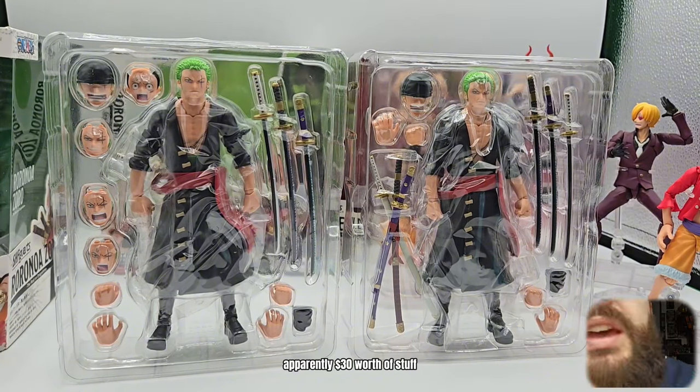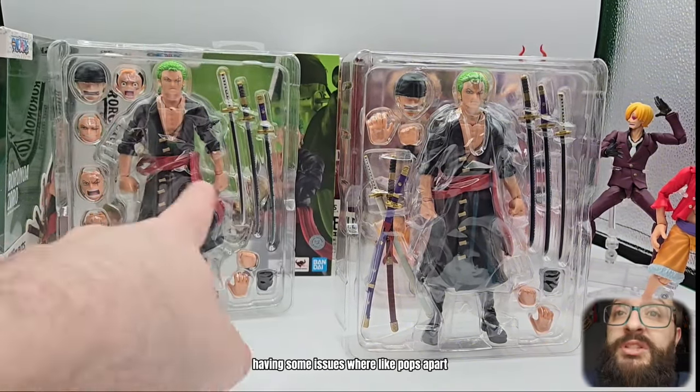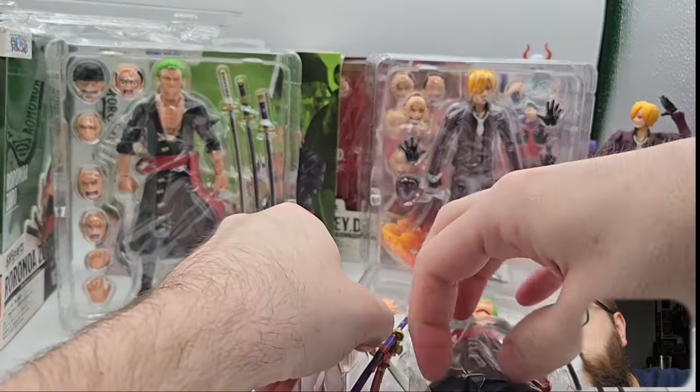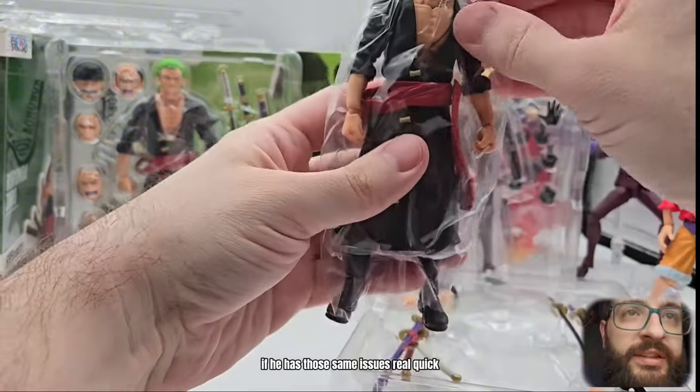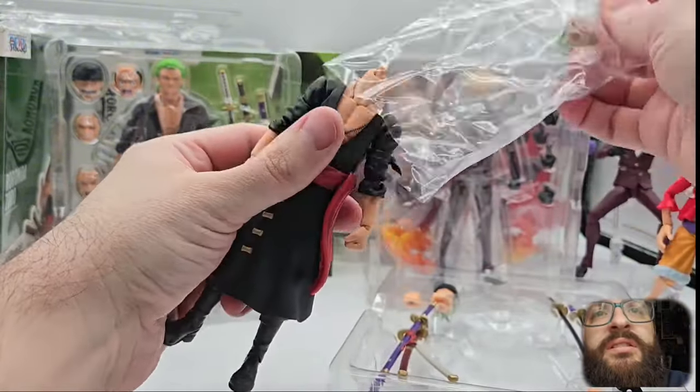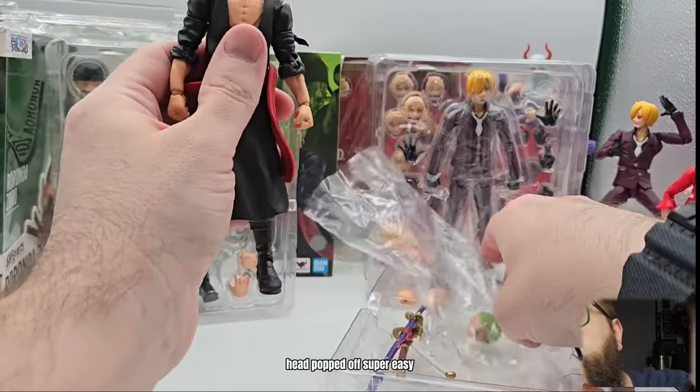Now this Zoro is widely known for having some issues where it just pops apart, so let's go ahead and open this one and see if he has those same issues. Real quick — head popped off super easy.